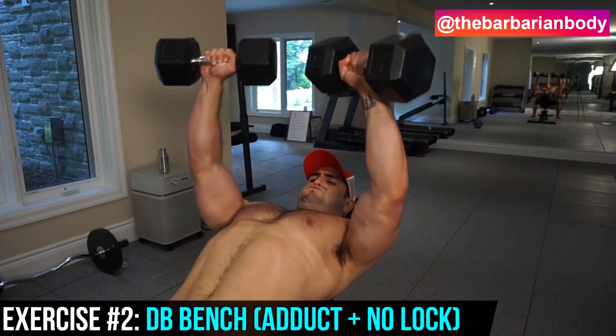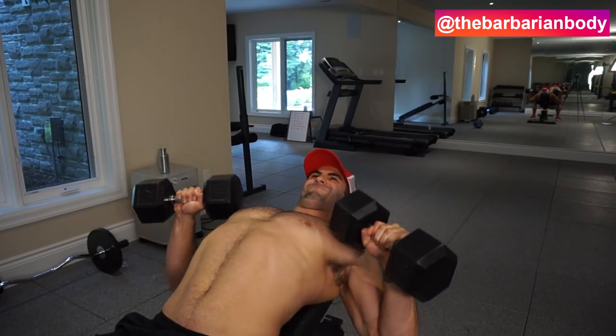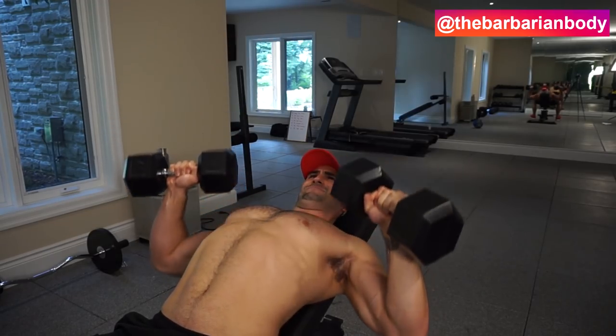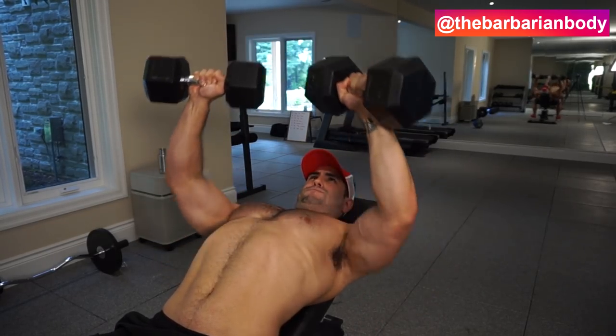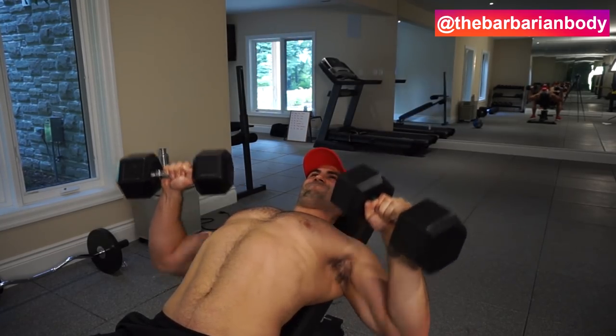Exercise number two — because everybody's going to want to do some presses — we're going to be doing incline dumbbell bench presses. The reason I do this with dumbbells as opposed to a barbell is so you can get adduction: bringing those dumbbells together, contracting and shortening the upper chest muscle as much as you possibly can.